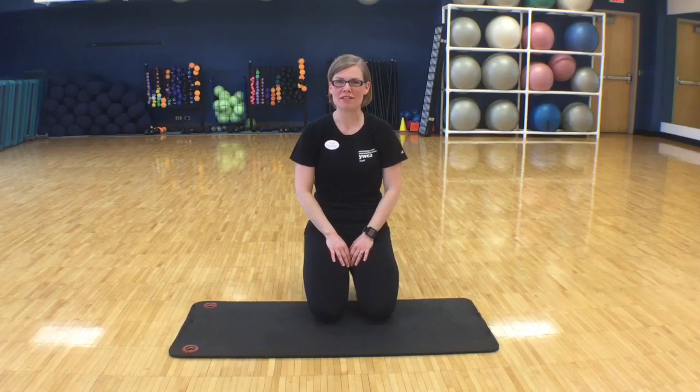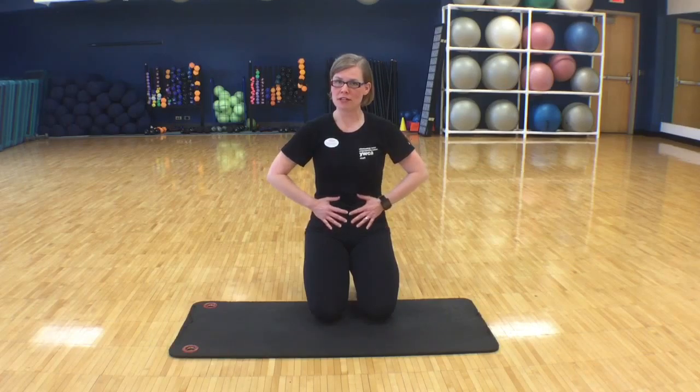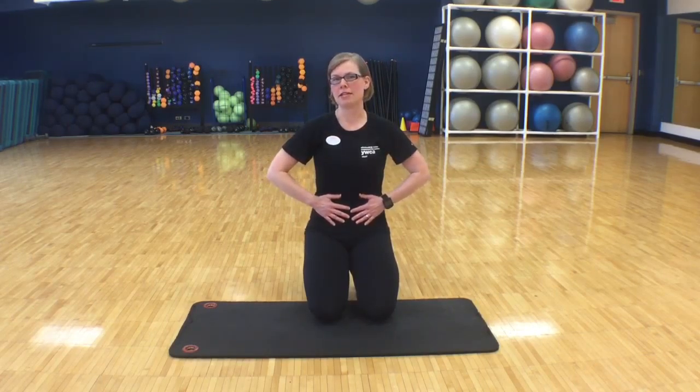Hi, I'm Emily and I want to talk to you about the plank. The plank is a very important ab exercise where you hold in your core muscles to help strengthen them, kind of thinking from the inside out.